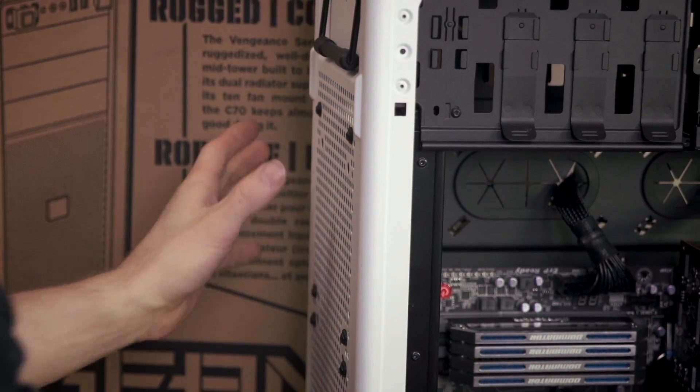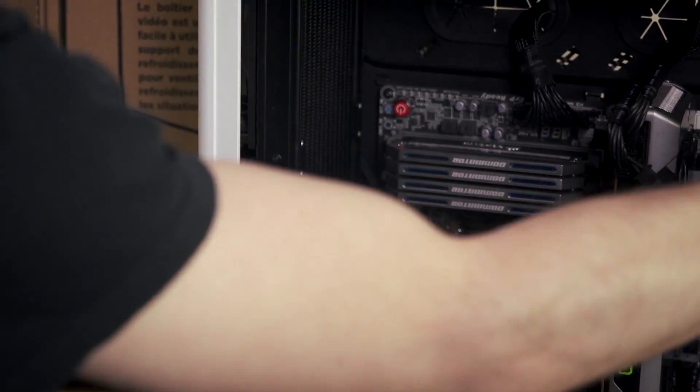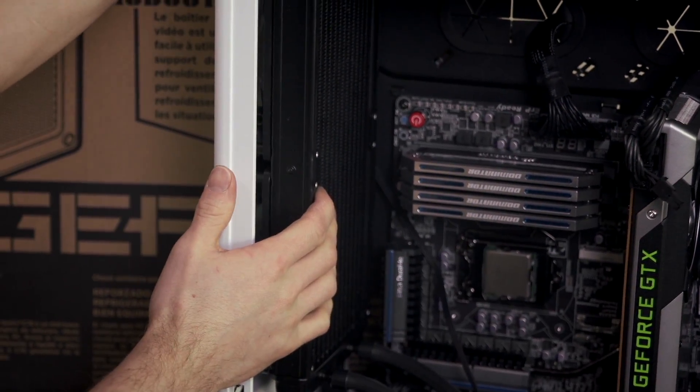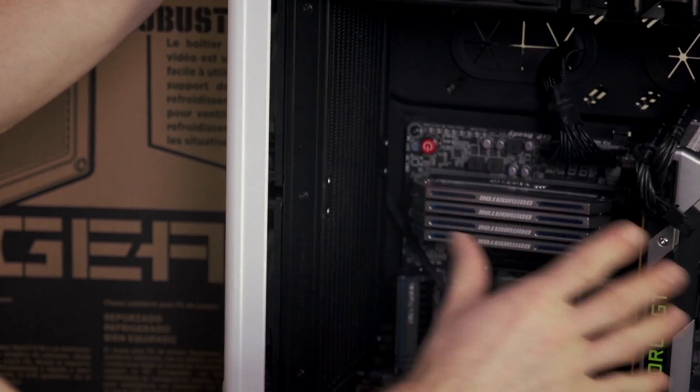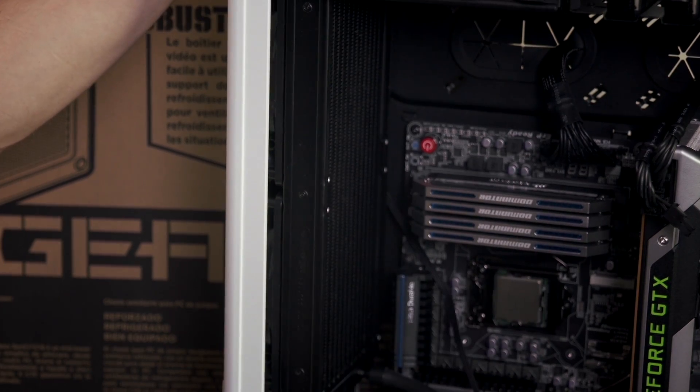I've opted to install the included fans as exhaust fans, because the C70 is quite a well-ventilated chassis. However, if I had a tighter chassis that's not as open inside, I might use them as intakes to get better temperatures for my CPU.